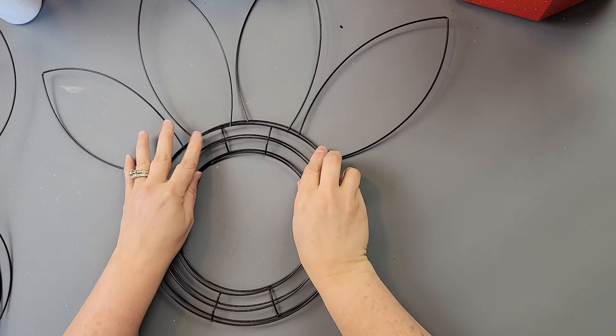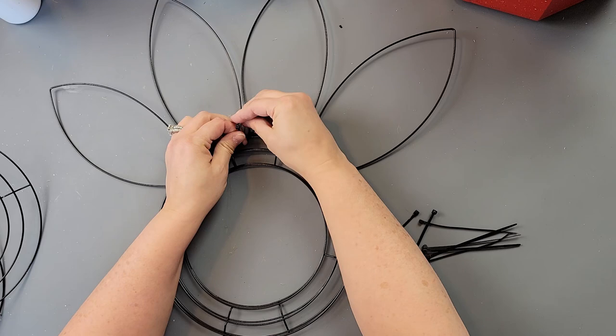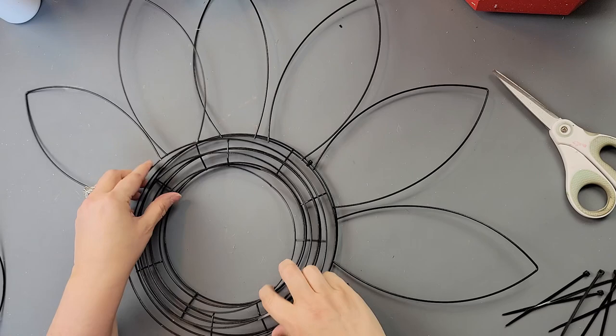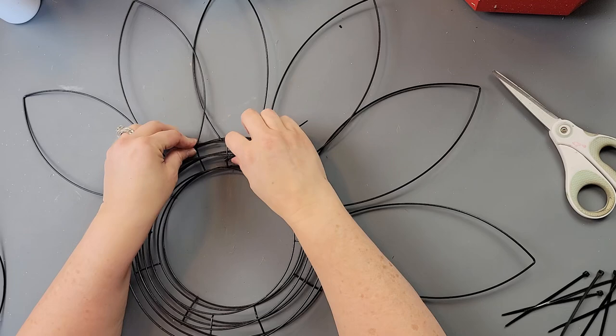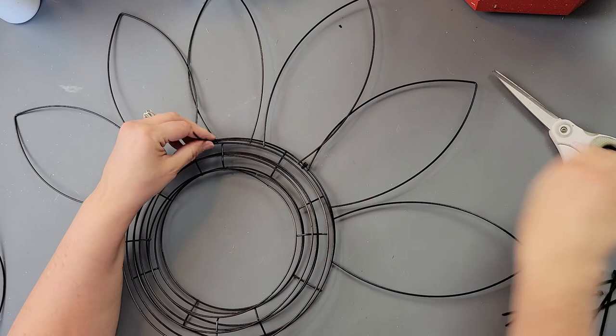I took two frames and laid them on top of each other with the ears offsetting next to each other. I took some zip ties and started tying them in place, then continued to add the wreath forms on top. I saw this last year — someone posted a picture of using these wreath forms to make a flower.